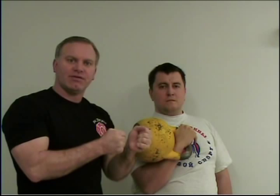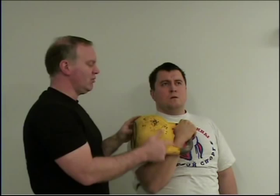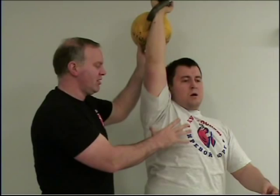Instead of holding your breath for longer periods, when Misha has it locked out he's taking small breaths. When he locks it out and holds it, he's breathing out and staying up. He's not trying to take big breaths in through his chest, because that causes movement in the chest, movement in the arm, and movement of the kettlebell — which prematurely tires you out.